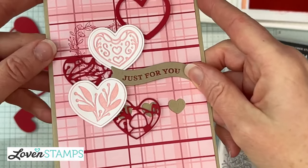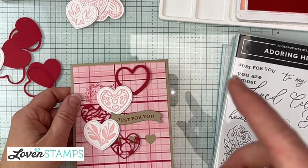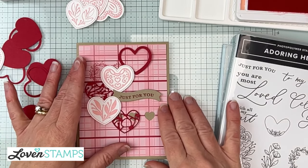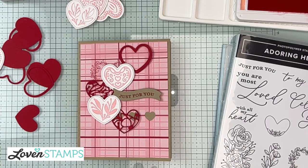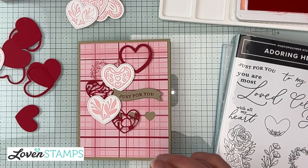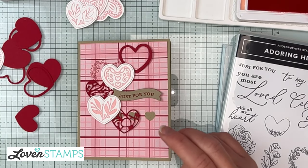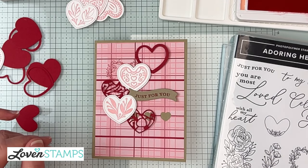Everything is just held on with dimensionals and those are not going anywhere. Corinne had a great suggestion — she likes to keep a plate of new plates so that embossing folders run through smoother. I always keep a new set of plates on hand because when I'm using gold foil or specialty papers, I don't want the foil marked up by the plate. That's another good reason to keep one on hand.